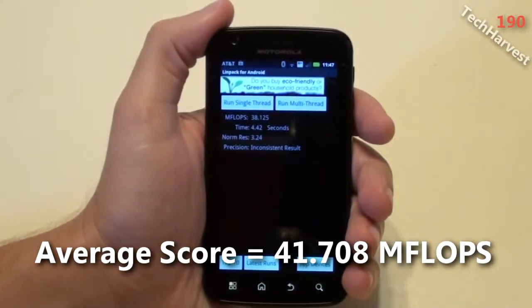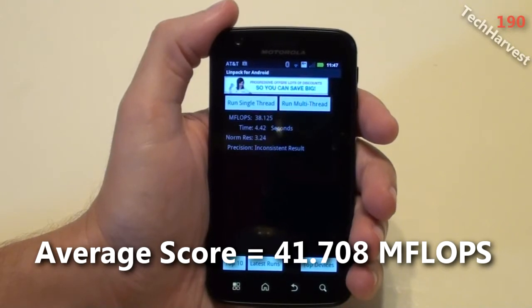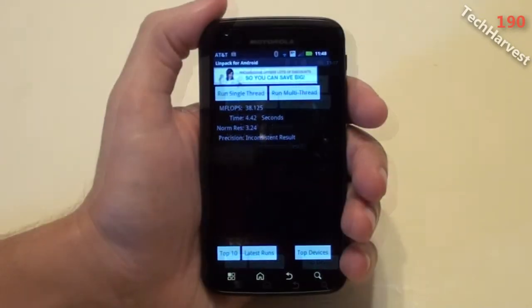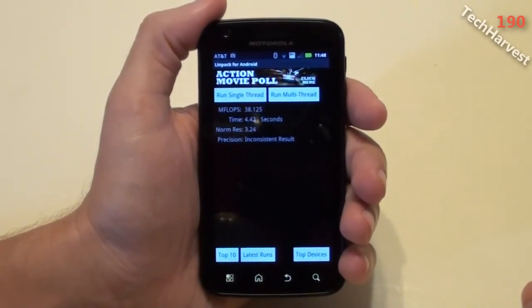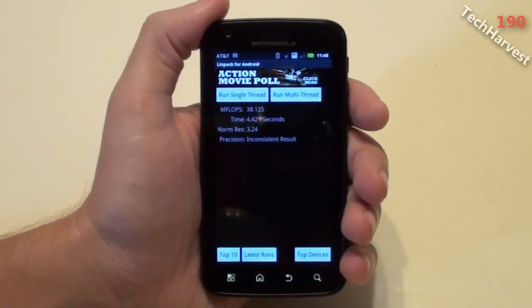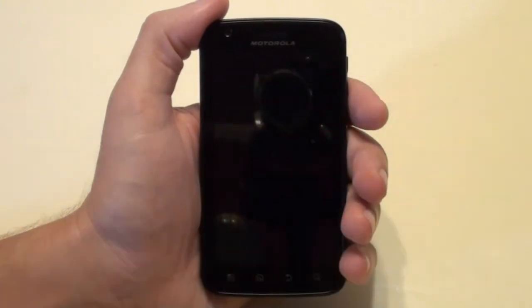So that is how the Motorola Atrix 4G with Android Gingerbread 2.3.4 scores on Linpack. If you're interested in any of the other videos I have on the Motorola Atrix, I have quite a few of them up. Please check out the link at the end of this video. That pretty much does it — I'll see you guys next time.